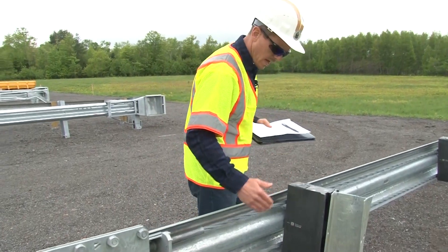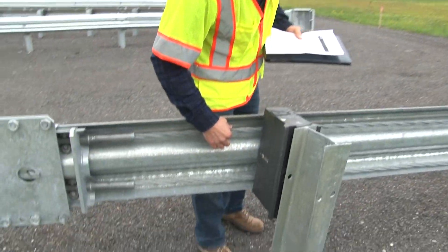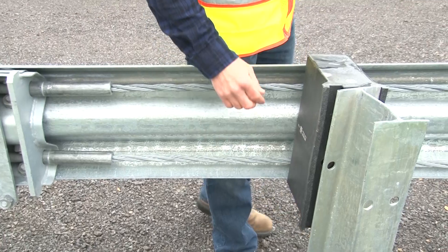Also make note of the cables. The cables should be taut with no visible sagging.